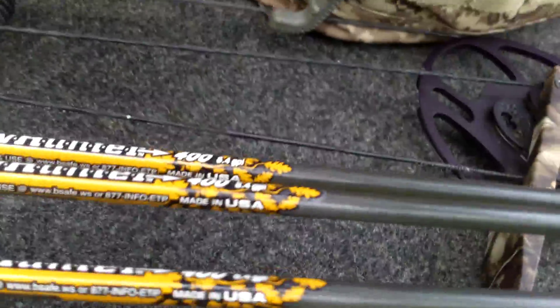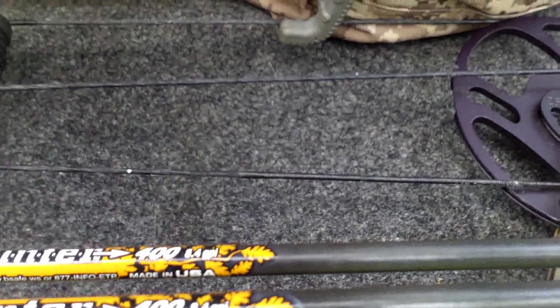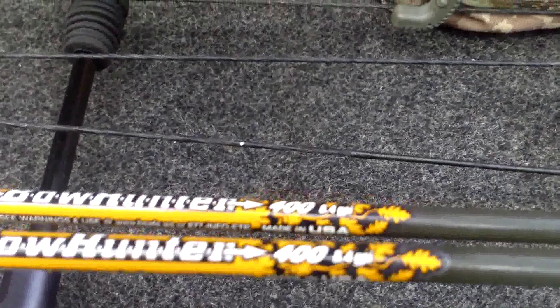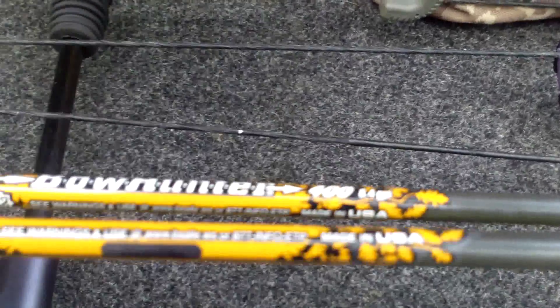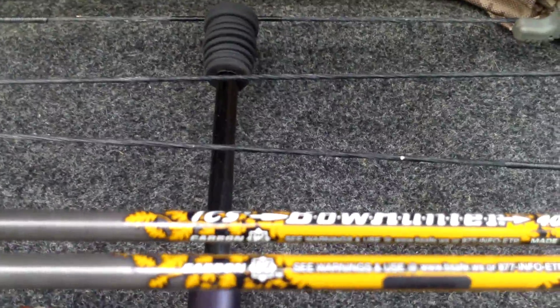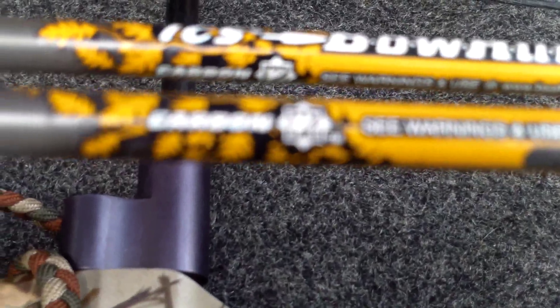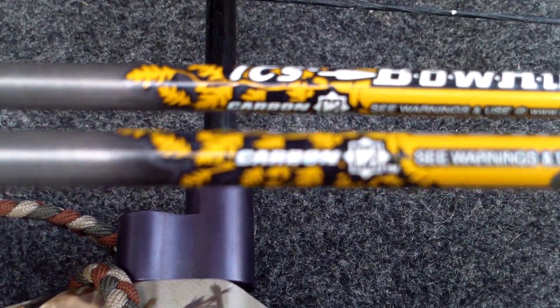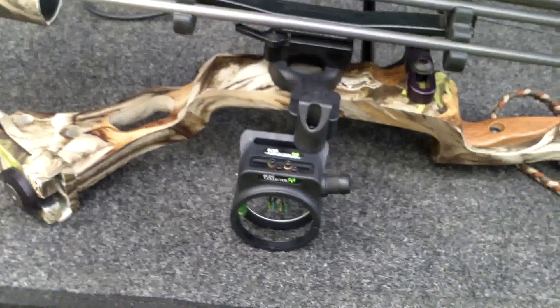I use Bowhunter Carbon CS — C2s I guess it looks like — 8.4 GPi. Not sure what all that means, but that's my bow. Just got a new sight.